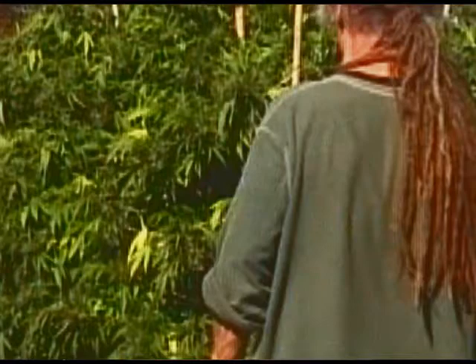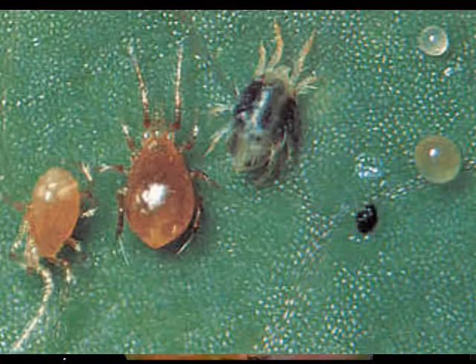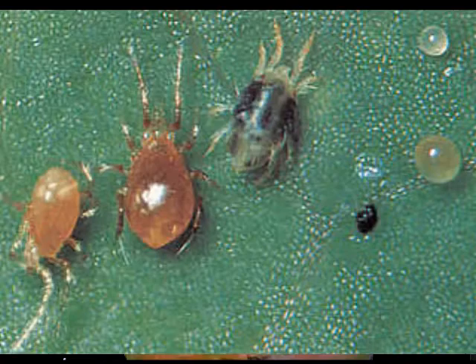Also, you want to be in there and check your plants. Check every day or every time you go in there. Check the underside of your leaves for pests like spider mites, white flies, or thrips — any of those little pests that may get into the garden. Keep a constant surveillance on the plants.